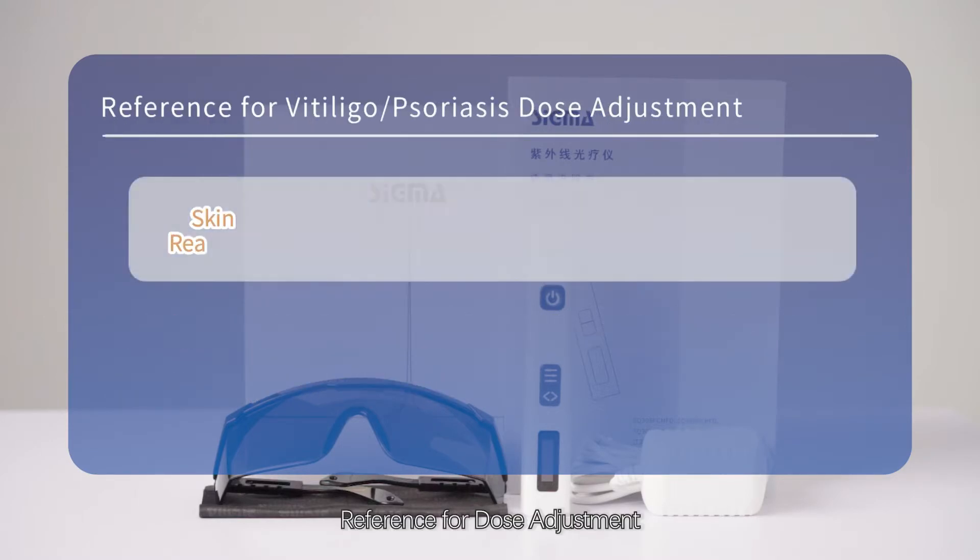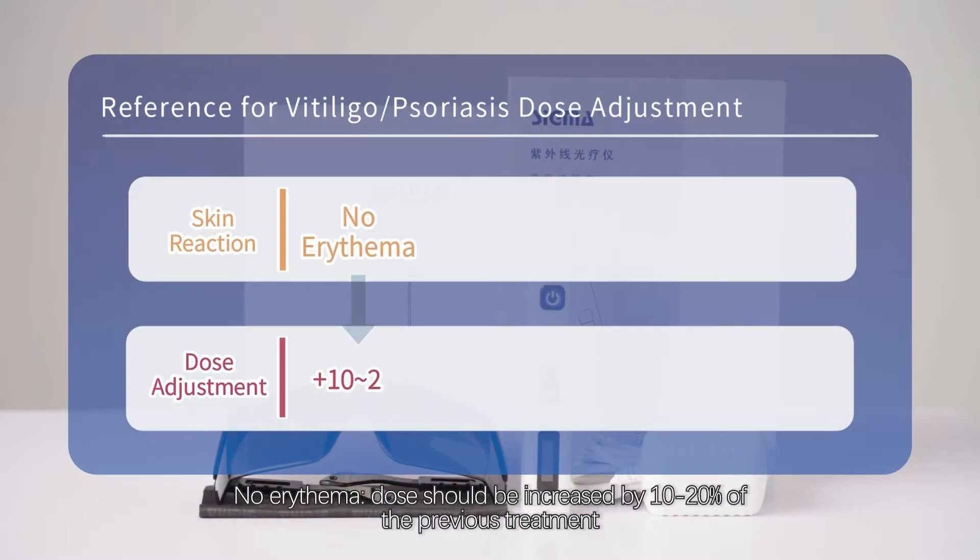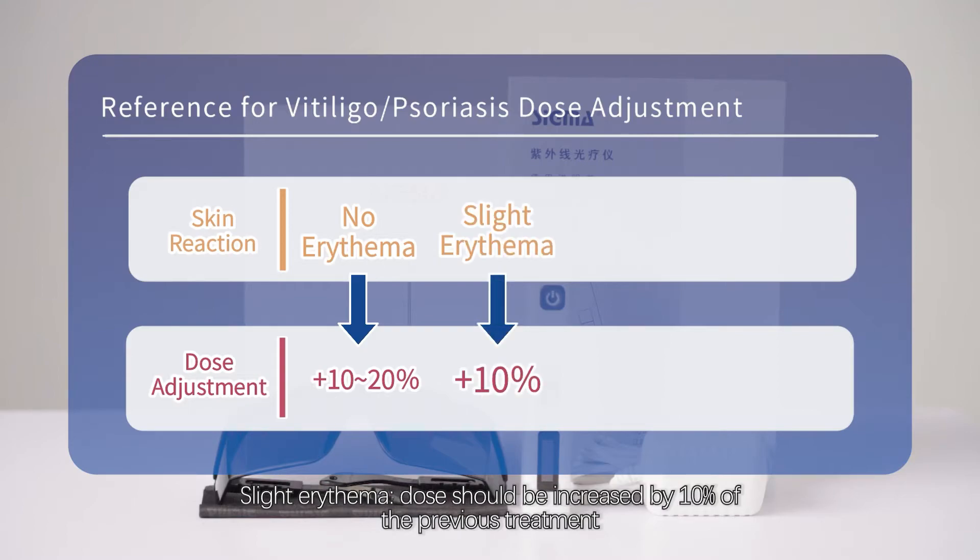Reference for dose adjustment: No erythema — dose should be increased by 10 to 20% of the previous treatment. Slight erythema — dose should be increased by 10% of the previous treatment.